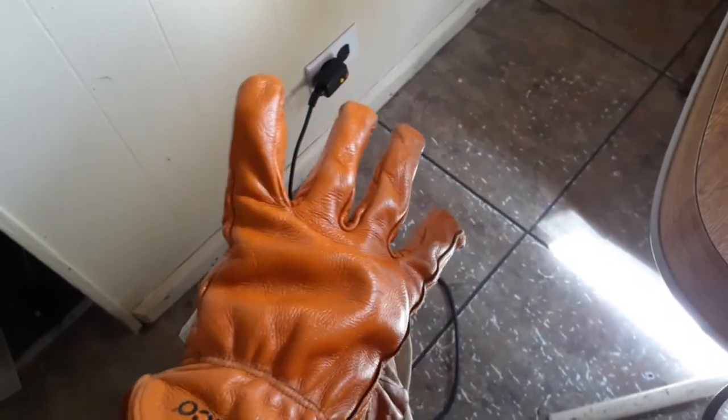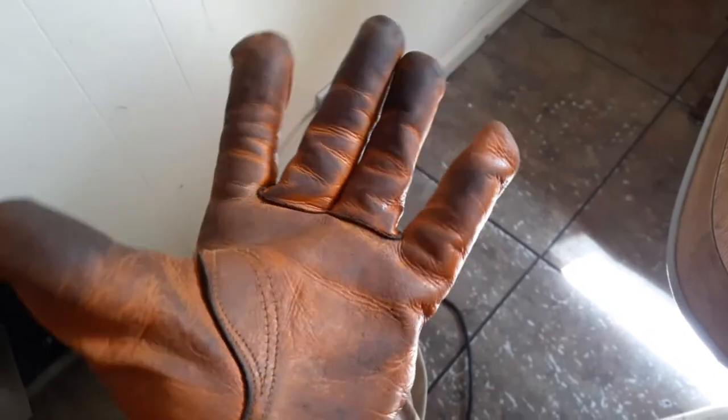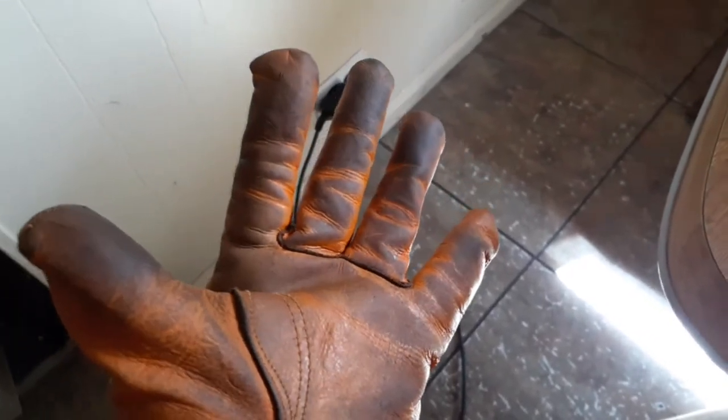Alrighty folks, look at that. You see that shiny? It is shiny. And you see that? Not shiny — it's not shiny.